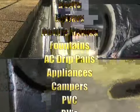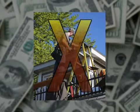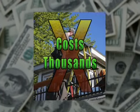Flex Seal is perfect for skylights, appliances, RVs, and so much more. Don't call a repairman to fix leaks and water damage. That'll cost you thousands of dollars.